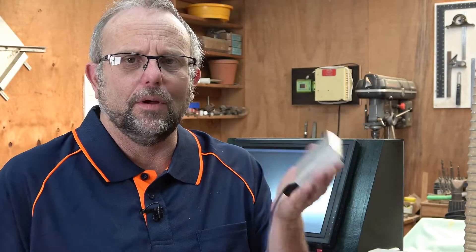And with that sorted, let's move on to the tool setter block. Your touch-off block can be as simple or as complex as you like. This is what I use — it's a piece of aluminium block, 75mm square, or about 3 inches. I drilled a hole in the side, take the cable that comes from Masso for the touch-off tool setter and plug it in. There you have one tool setter block. It's nice and heavy and will sit wherever I put it.